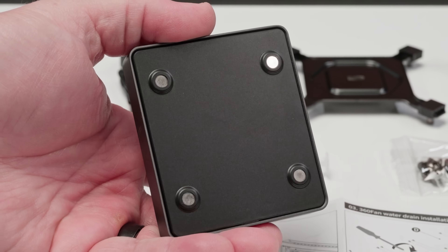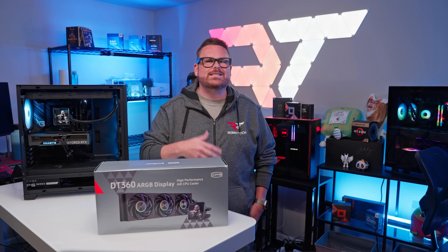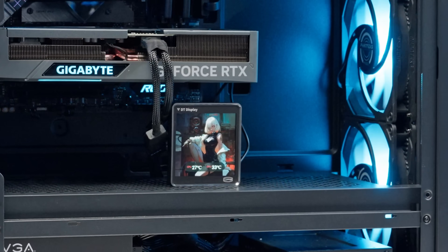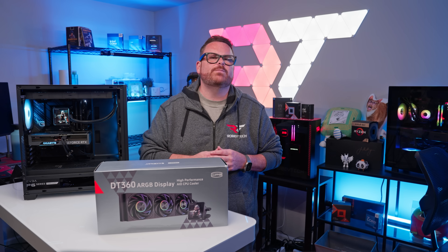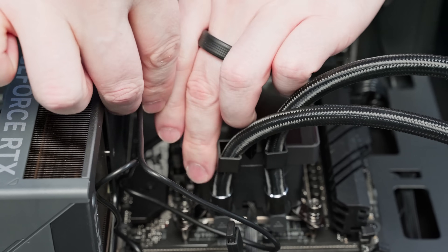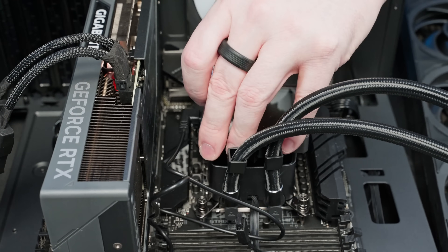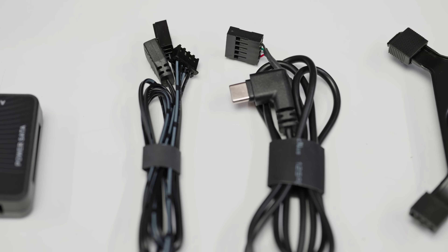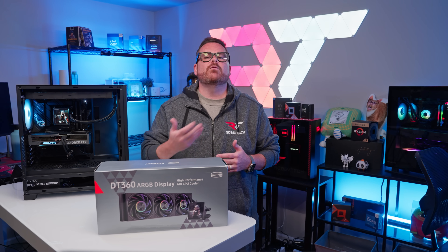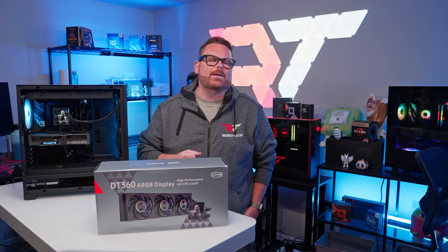Speaking of the display, the DT360's display is actually magnetic. So if you want to take it off of the pump and move its location, whether that's someplace inside or outside of the PC case, you can totally do that. One quick note on the screen's mobility: this display does need to be plugged in via USB — it is not wirelessly powered. The DT360 comes with an internal USB 2.0 cable, but if you want to use the display outside of the case, you're going to need to provide your own cable. A standard USB Type-C cable should absolutely do the trick.